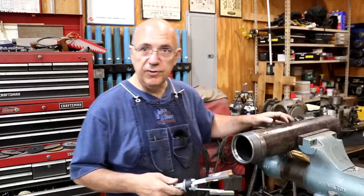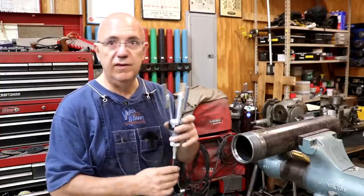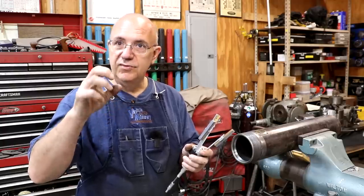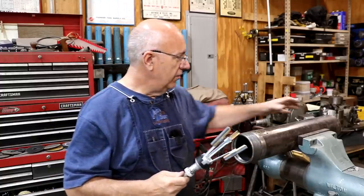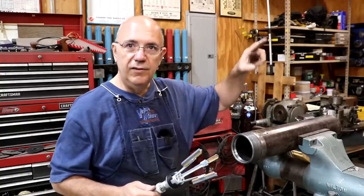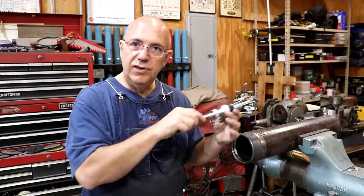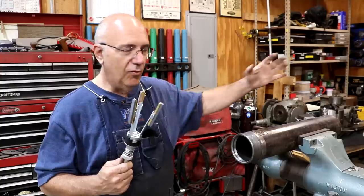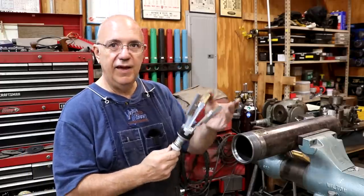I've got a cylinder hone — this is more commonly used in engine rebuilding. When I expand it out, it will allow me to hone the cylinder. I do know there are a few small burrs up in there that you can feel with your hand. Nothing major, probably not going to affect use, but we can get them taken out fairly easily. I like using these stone hones rather than the ones with little stones on wires, because the wire-style hone will not hone a cylinder parallel — it'll follow any grooves. With this style, the stones are long enough to guide over those irregularities and keep the cylinder relatively parallel.